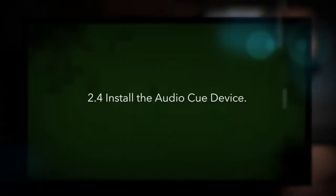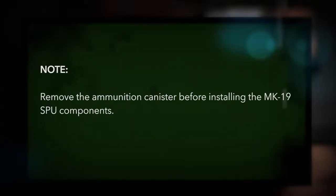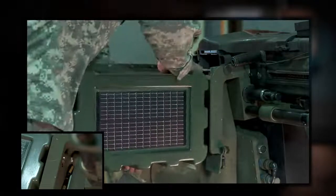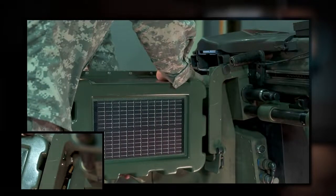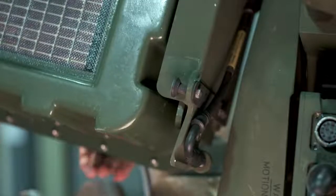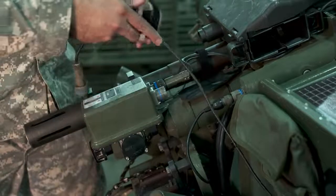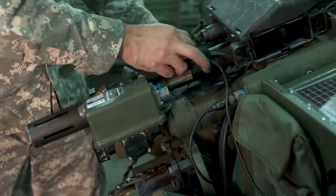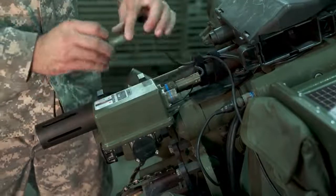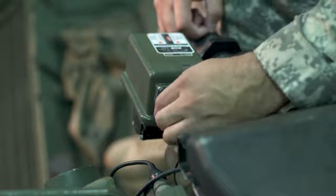Install the audio cue device. Note: remove the ammunition canister before installing the Mark 19 SPU components. Align the two ACD mounting pins with the two keyholes in the side plate of the gun cradle. Push the heads of the two mounting pins into the keyholes. Push the ACD downward until the locking pin clicks into the locking hole. Ensure the device is properly locked by attempting to push it upwards. Route the cable along the barrel and secure all three cables with the hook and loop strap. Connect the ACD cable to the J2 connector on the back of the laser module.